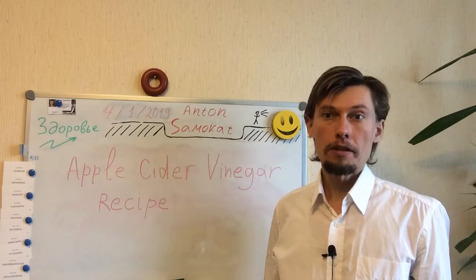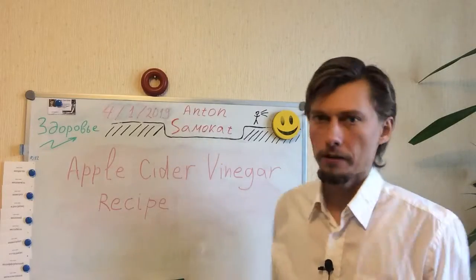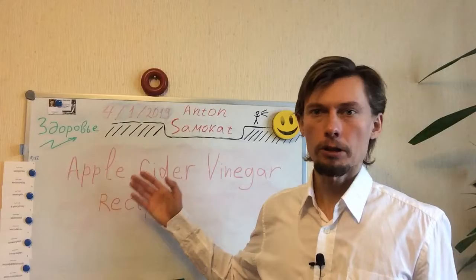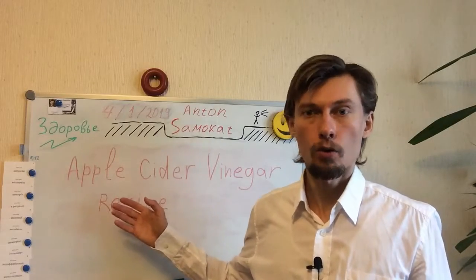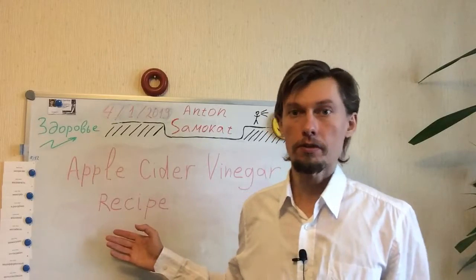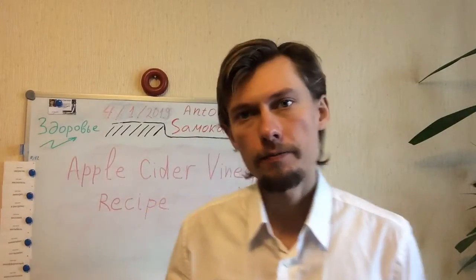Hello friends! Today is the 4th of January 2019 and today I want to discuss how to prepare in-home apple cider vinegar — the most simple recipe that I tried the previous year and succeeded.